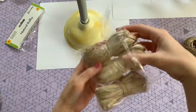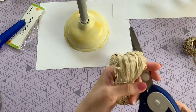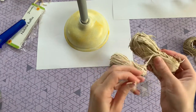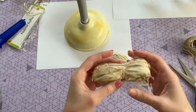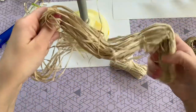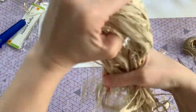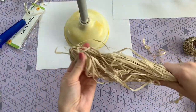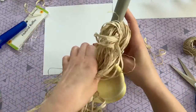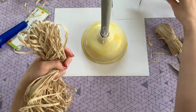Now we're going to attach our natural raffia. I'm going to start by taking out two bundles — I ended up using three in the end, as you'll see. Just cut that little tie holding them together and pull them out so they are nice and straight. Once you have it pulled out straight, grab it in the center and fold it over itself so it's even on both sides. Then we're just going to attach that raffia to our plunger with some hot glue.